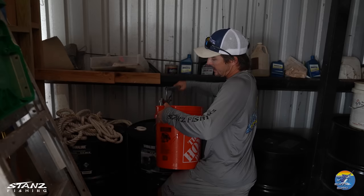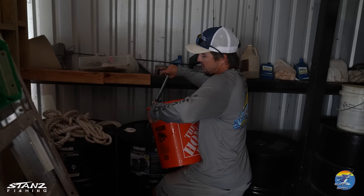We do the basic maintenance ourselves. If you don't know how to do it or you're not sure about it, just stay with a dealer. We're gonna pump this up and get as much oil as we need.